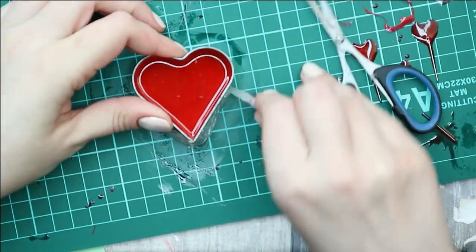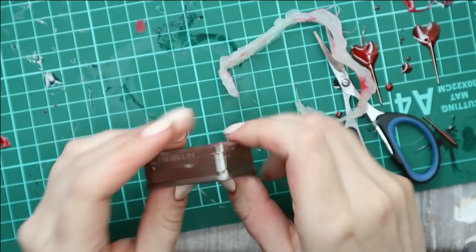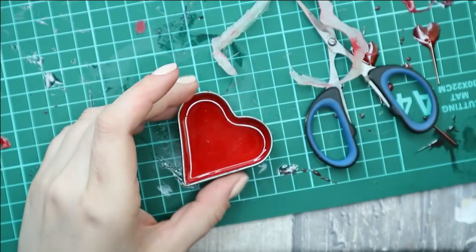And finally the biggest heart — it's of course a little bit challenging to get it out, but it also looks good in the end.